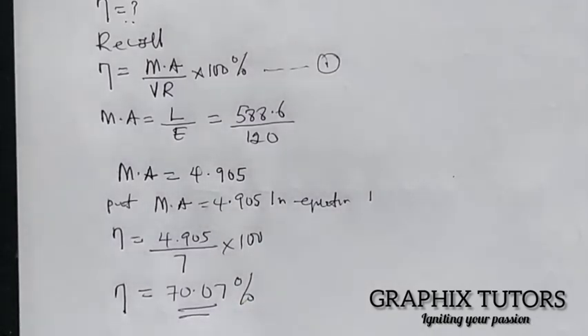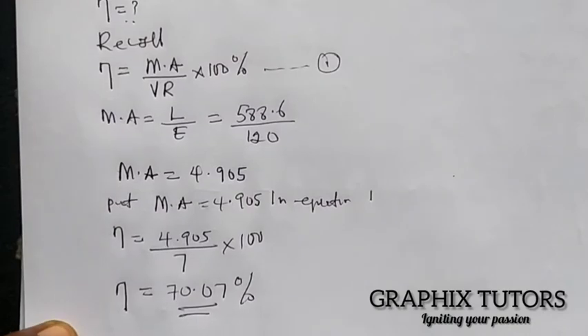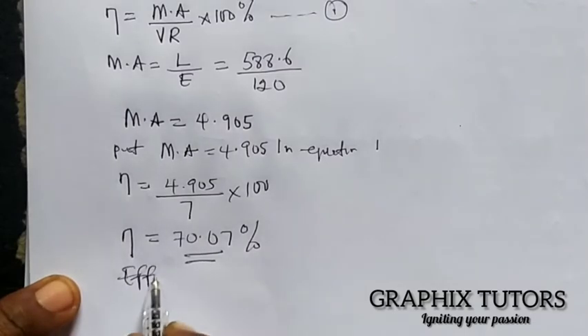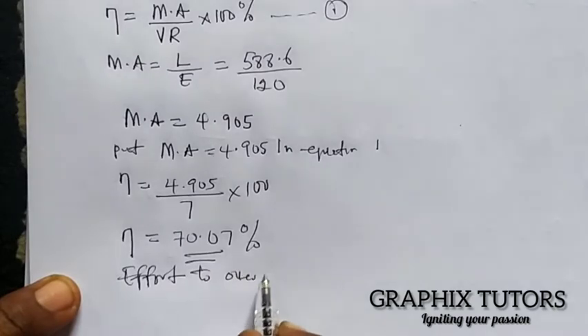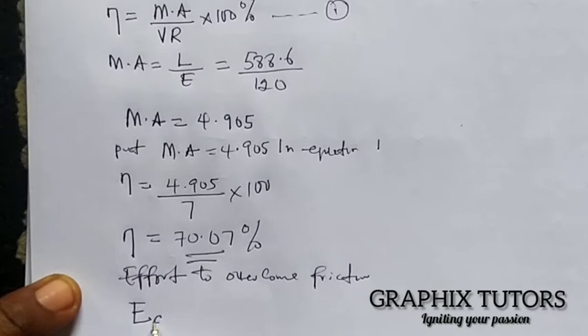We are now asked to calculate the effort required to overcome friction. The effort to overcome friction, denoted E_f, equals one minus the efficiency, multiplied by the effort required to lift the load.